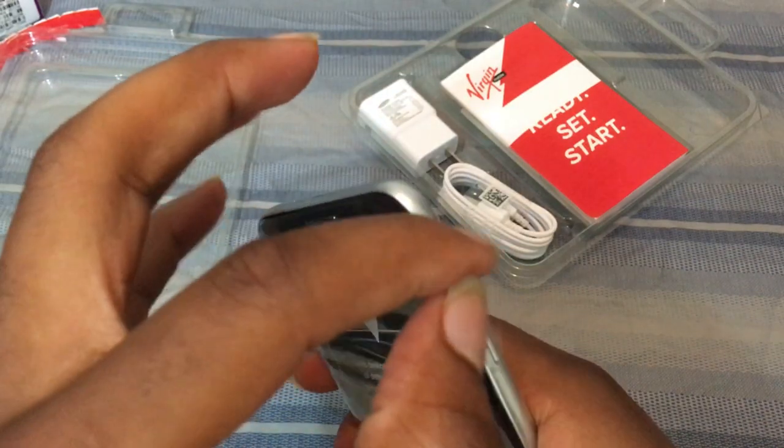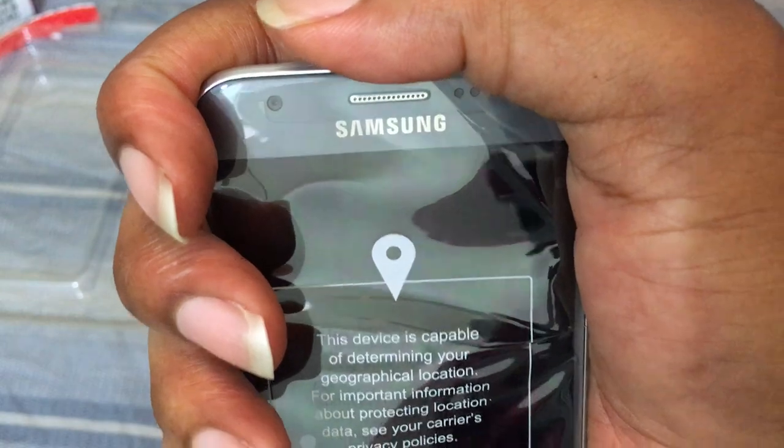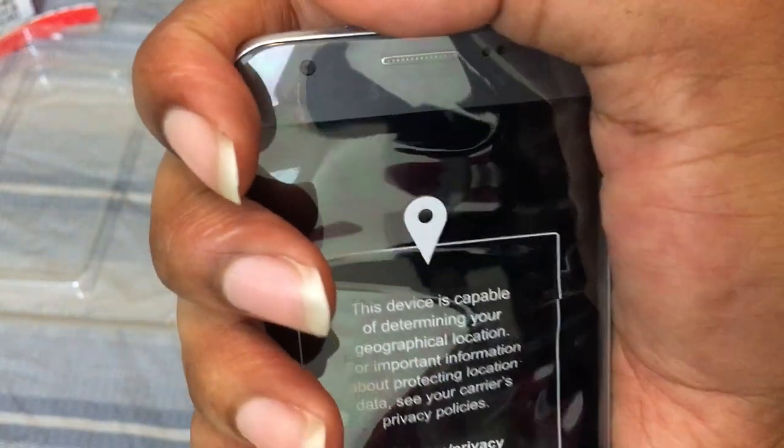They put the speaker in a place where when you're actually holding the phone, you hear the sound coming from the side. No one holds their phone like this, so if you complain about the speaker being up there — could you hold your phone like this? Nobody does.